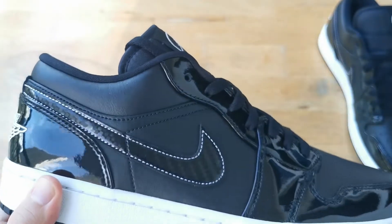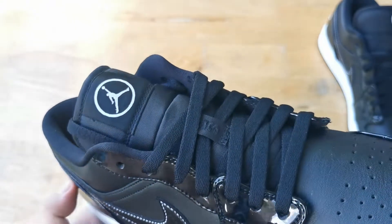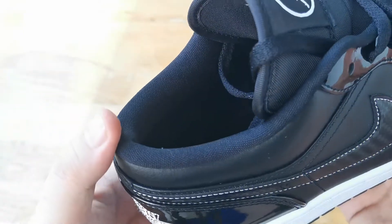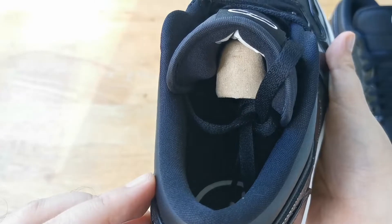All in all, this is a pretty clean colorway and is really easy to wear. The carbon fiber swoosh adds a real nice touch to this very clean colorway.